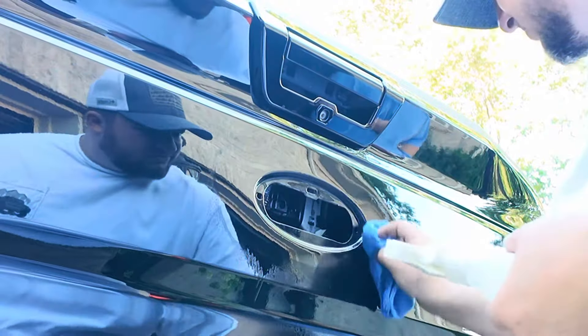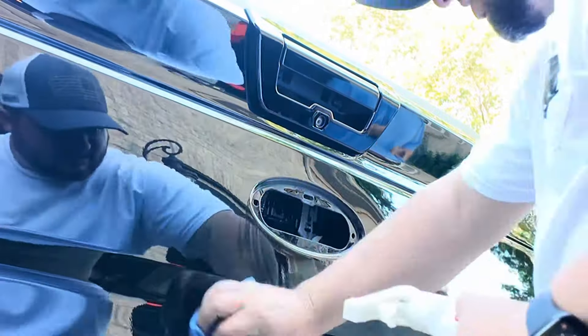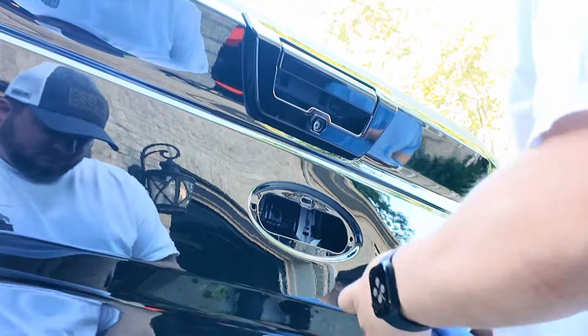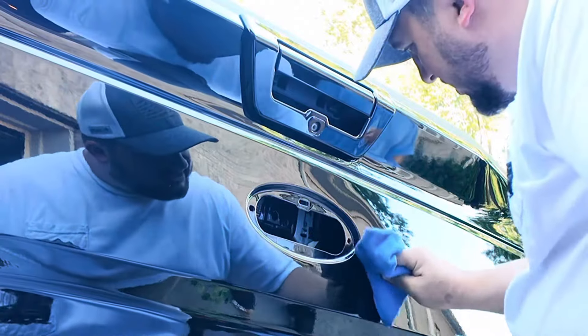There's the old 3M adhesive backing — I'm going to tear that off. You're better off peeling off as much of the sticky stuff as you can. Most of it is now gone, so I'm going to spray it down with alcohol and clean it up real good.